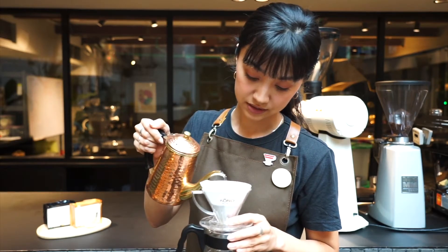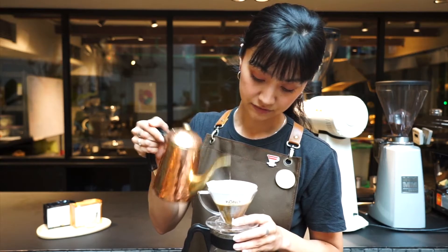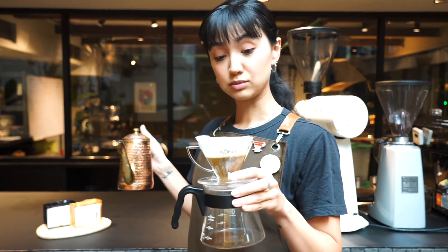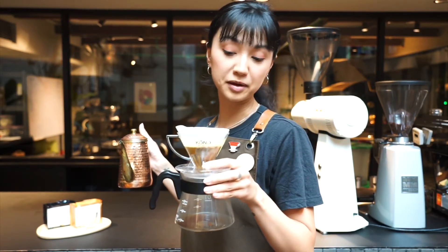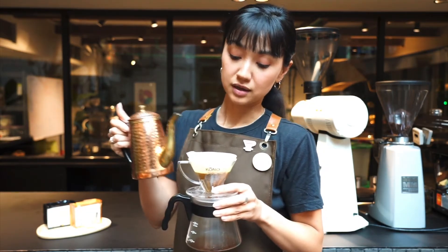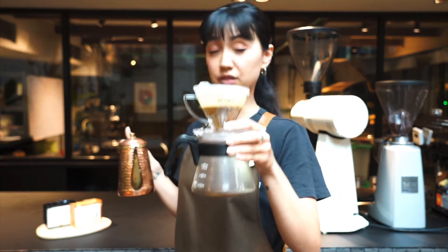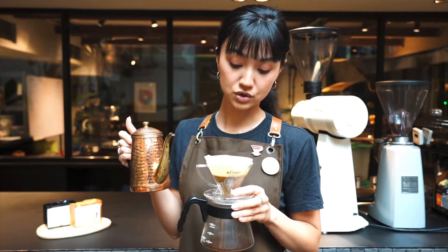I'm going to go all the way around to the outside, back into the centre, and finish in the middle. It's very roughly going to be about 35 to 40 grams of water — you kind of want to double the amount of coffee used — and then wait about 30 seconds for the first pre-infusion.